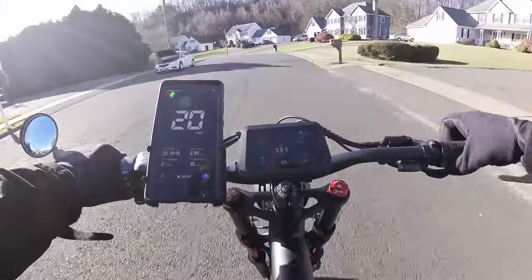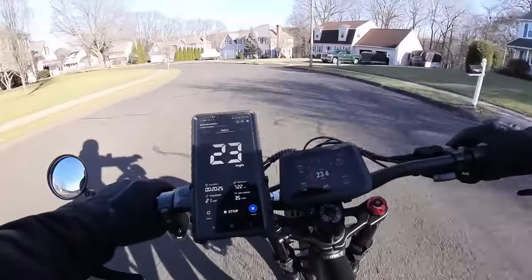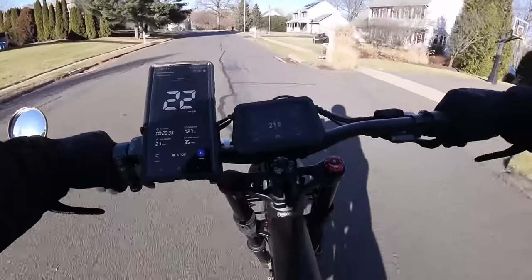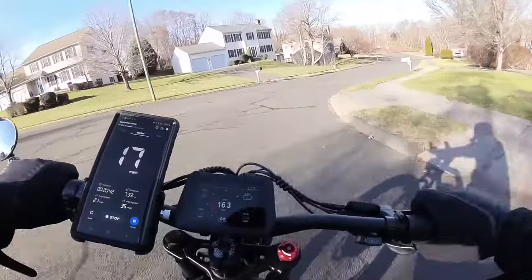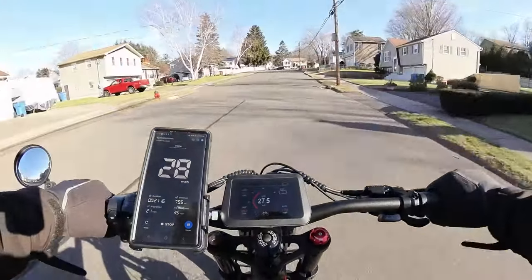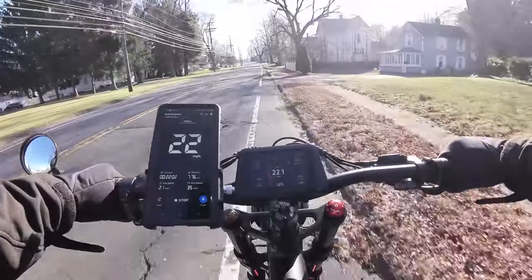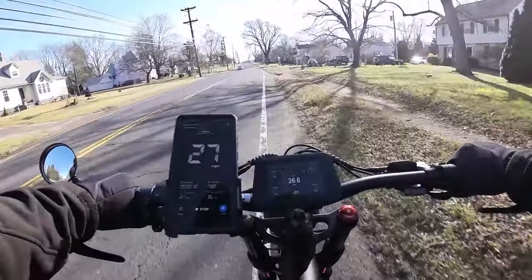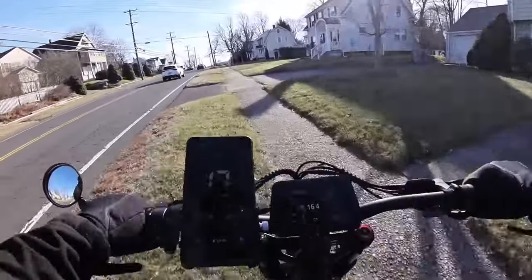The battery bar just turned red, I don't know what that would equate to in terms of percentage. Maybe I'll start checking these batteries with a multimeter — that way you guys have a better idea of exactly what the percentage is. I try and make these reviews as accurate and as full of technical information as I can while not boring you to death. We're going to end this ride at just about 21 miles, and as you can see I'm not really doing all that much pedaling — this is pretty much mostly throttled, using dual motors. Even at low battery, it just eats up the bumps.